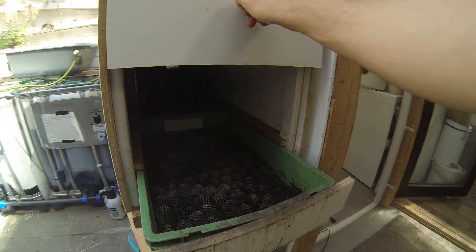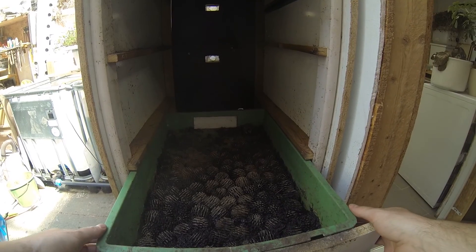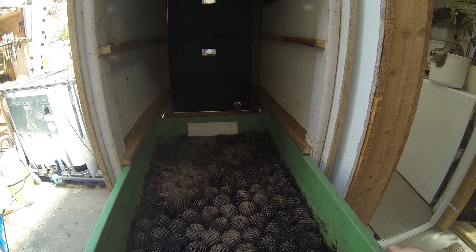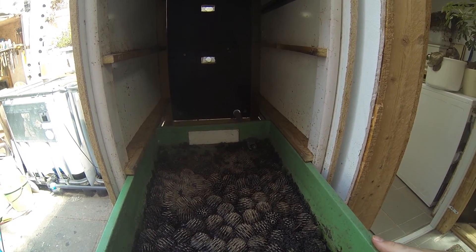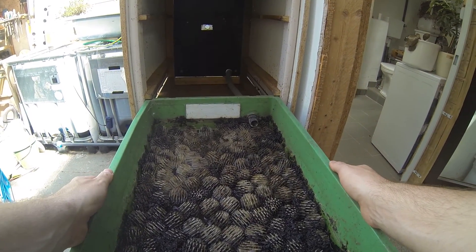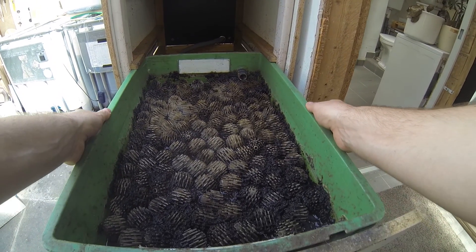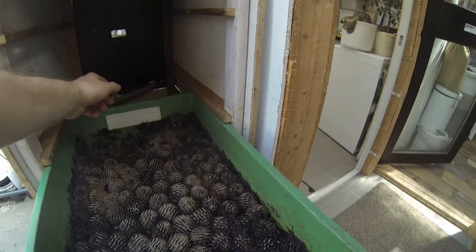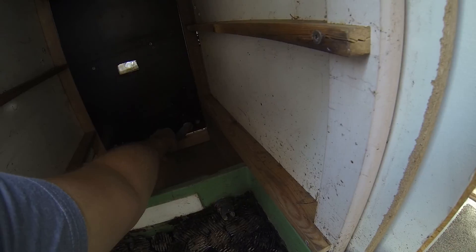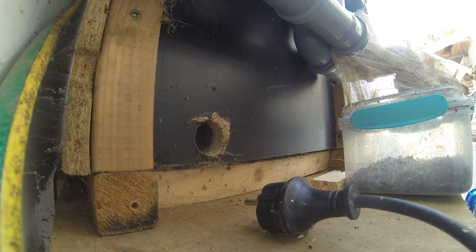To gain access to it and to remove the hose, it is necessary to remove the compost drawers above it. With them gone, we can remove the lee shade or warm tea basin. We just need to be careful not to pull too strongly, otherwise the hose might detach. The liquid collected in the drawer is basically warm tea, since the humus the worms created is flooded with water, rinsing out the nutrients into the water.